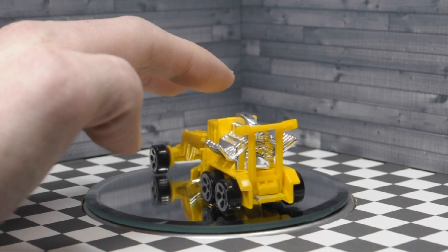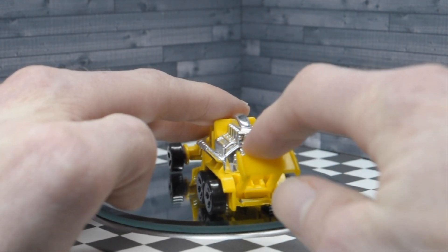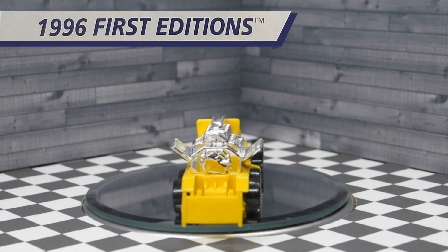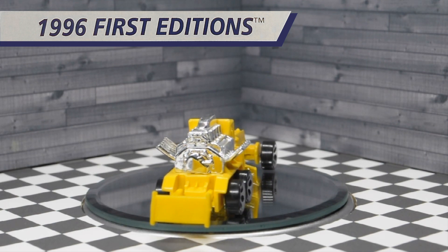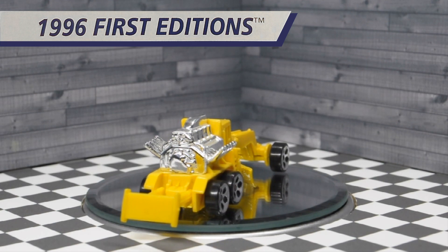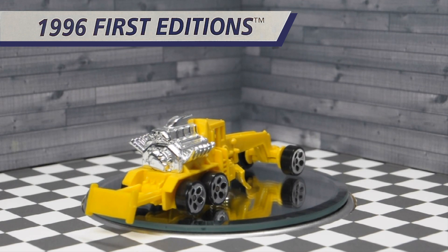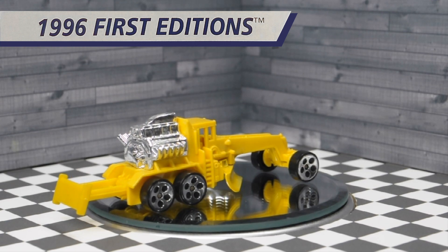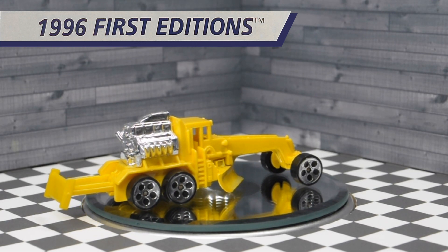Here is a demo of the movable rear blade. With the rear blade in the down position it adds considerable extra length to this casting, which is pretty cool. It also gives you a better look at the chrome V10 engine in the rear of the vehicle.